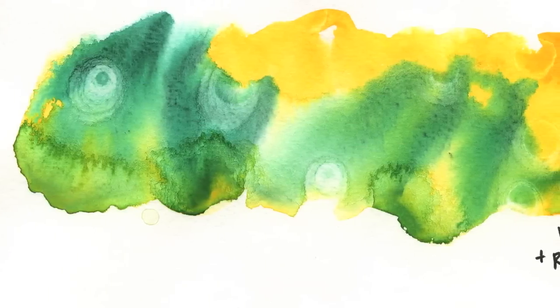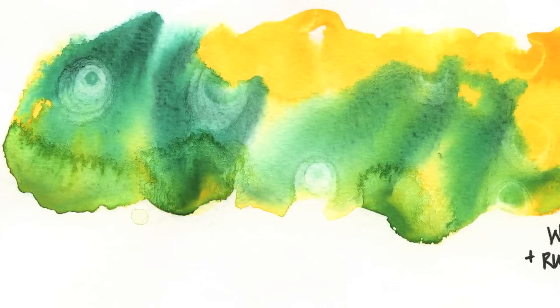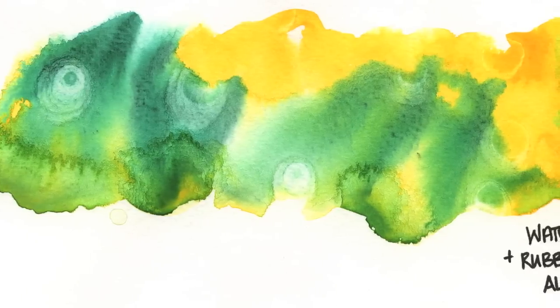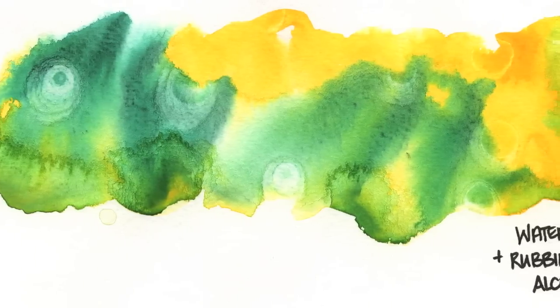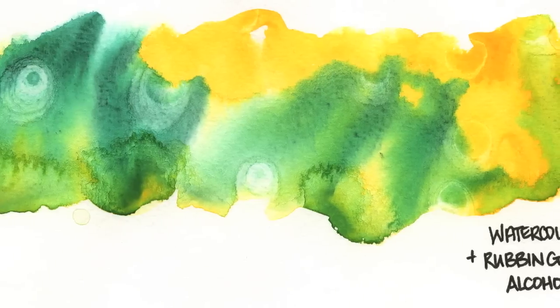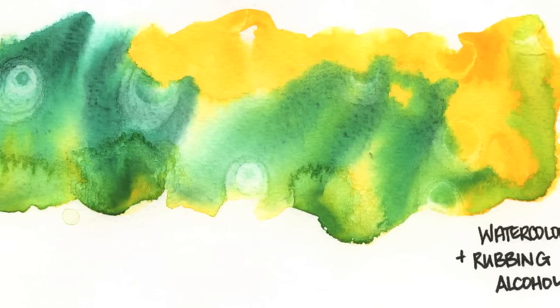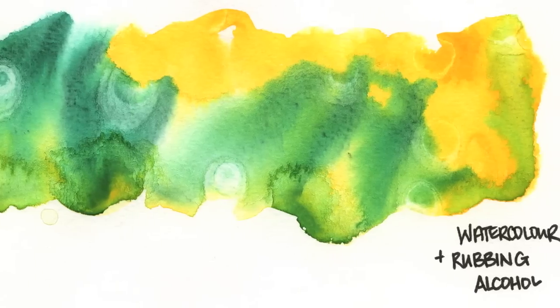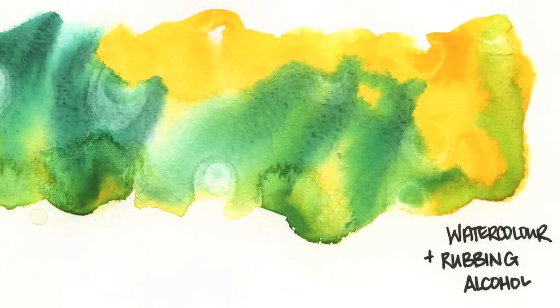I love the levels that this created in the pigments. With the rubbing alcohol, it was really fun and looks really neat. I want to try it with a spray bottle — you can probably see what kind of videos are coming up after this, with me spraying stuff with a spray bottle.